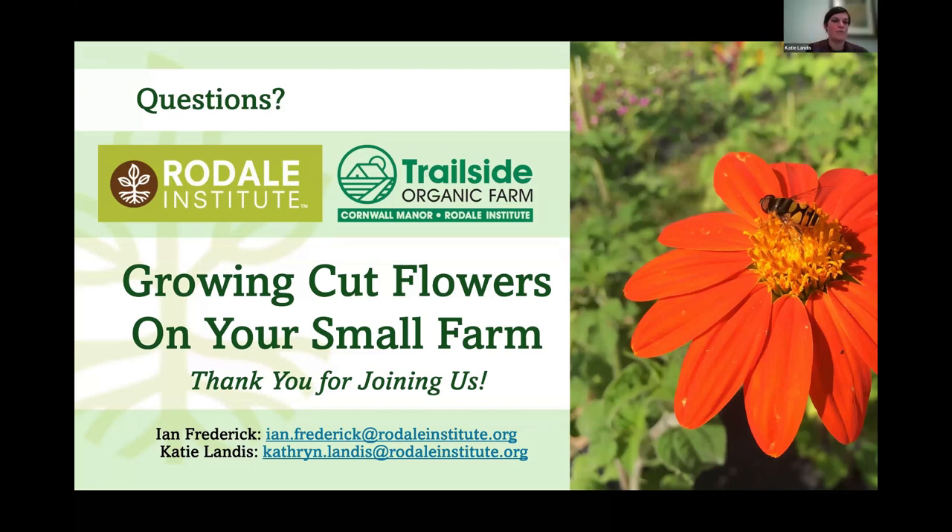Danielle asks what our top three selling flowers are. That's hard to say because we put almost everything into mixed bouquets, so it's very mixed. But what people are most excited about would be the zinnias and sunflowers.